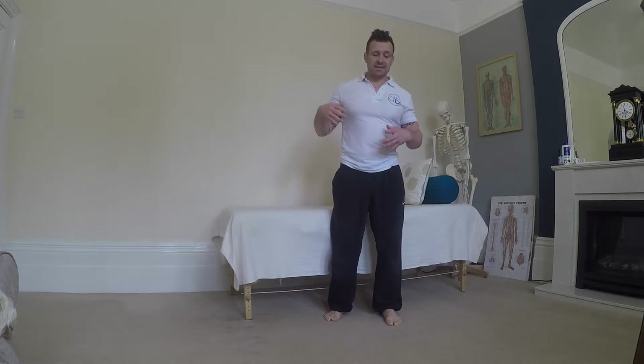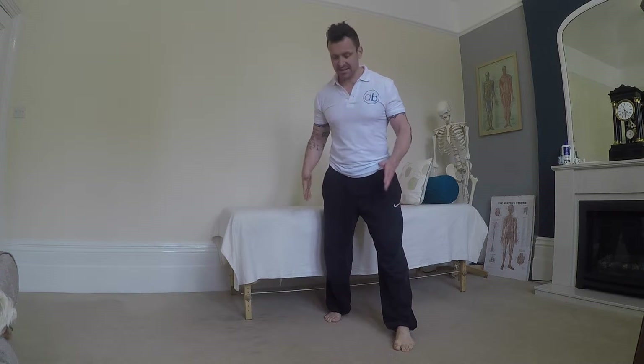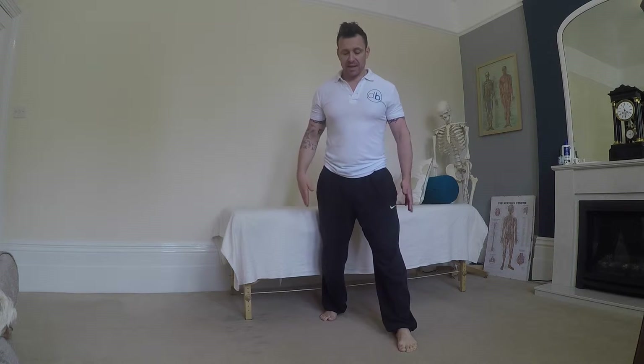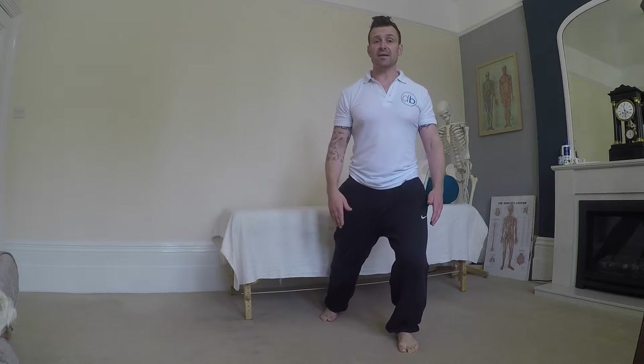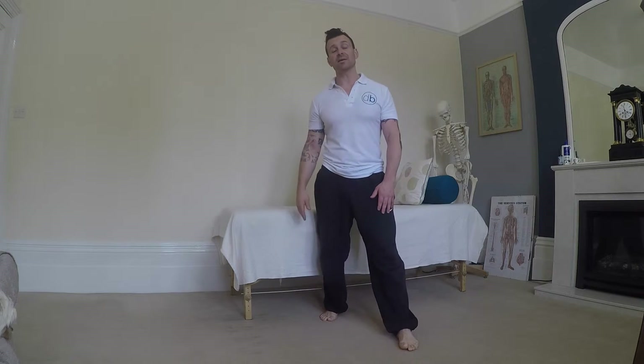For this one we're going to have a little look at the side-to-side movement in the spine. Place your legs just a little bit wider than shoulder width apart. You're just going to soften your weight into that front leg. We're going to have the left leg forwards for this, but use whichever leg we decided when we did our assessment.